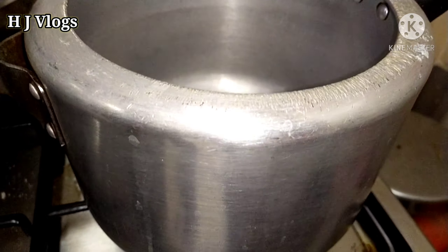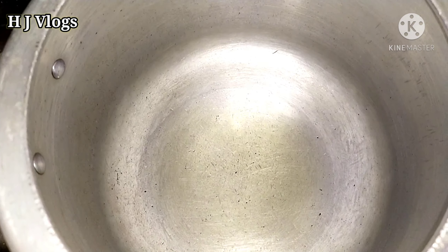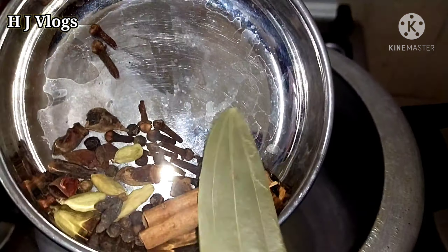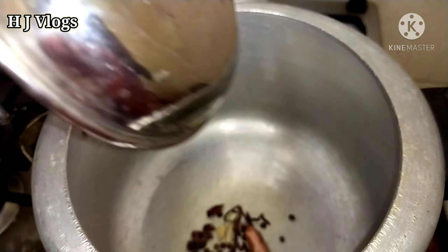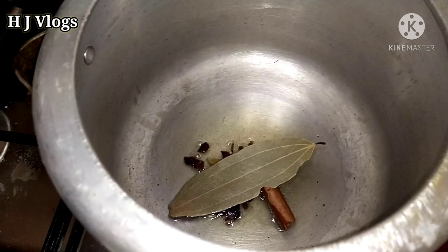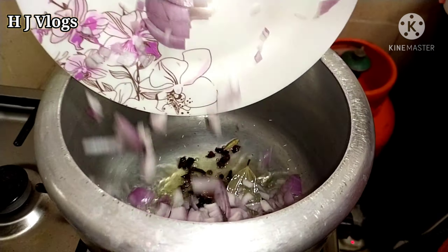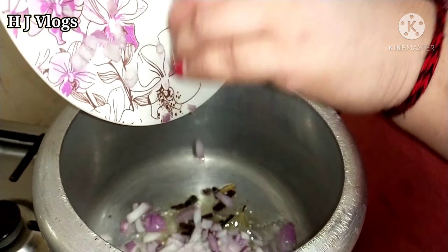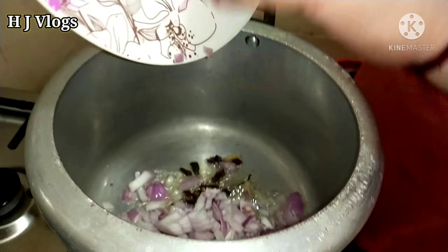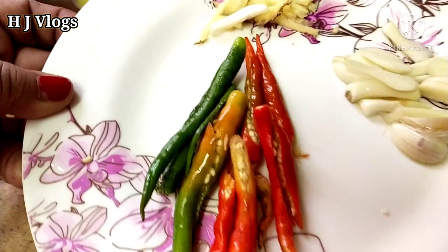I have put the flame on slow and I put the pressure cooker with some oil in it which is heated up. Now we're going to put in the akha masala — the whole spices. After the whole spices, you've cut the onions, just put them on top. After you put the onions in you don't have to stir it up — add your garlic and green chillies.